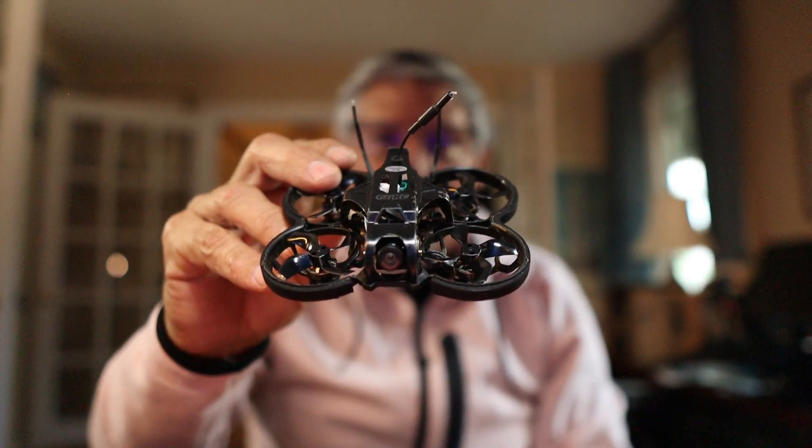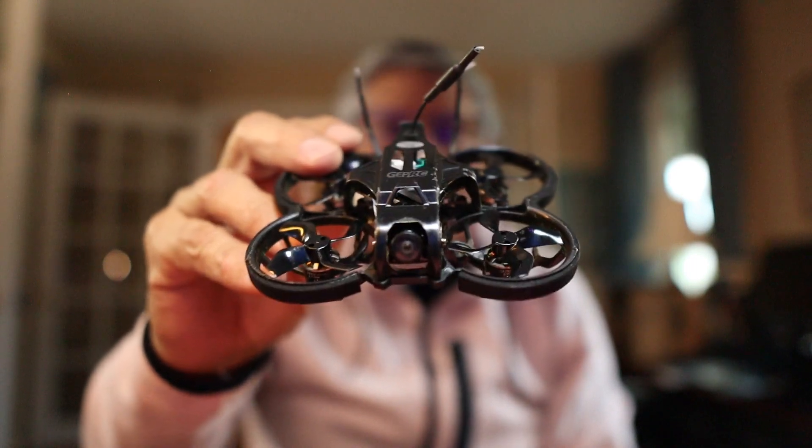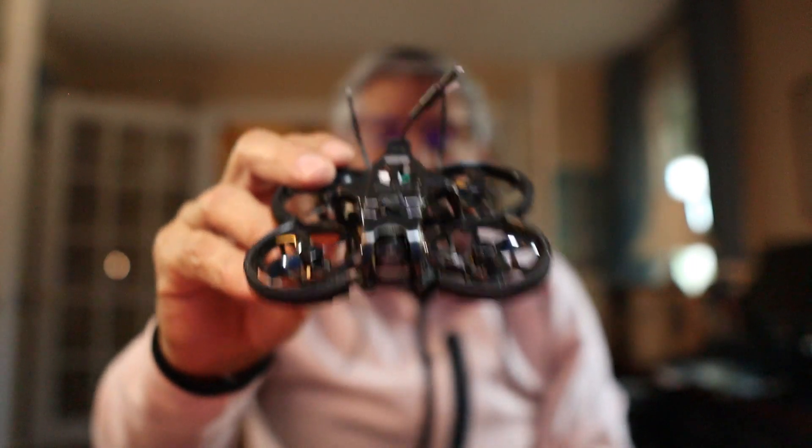Thanks for watching guys. Let's get to this review of this little gateway drug FPV drone, the Tiny Go 4K by GEPRC.